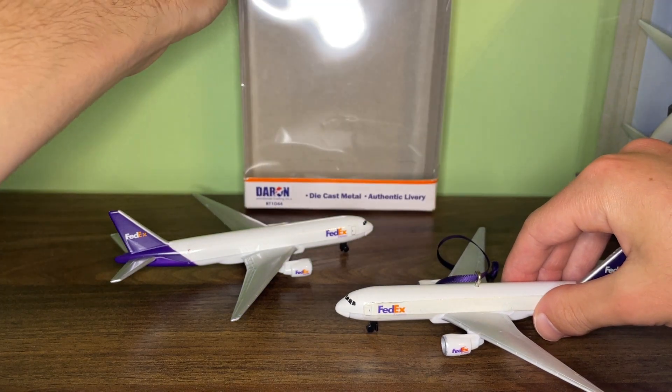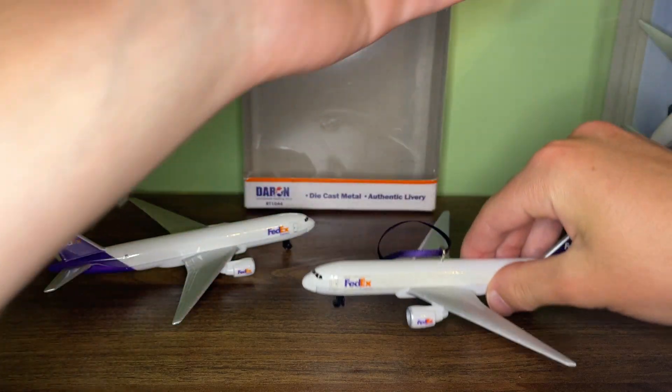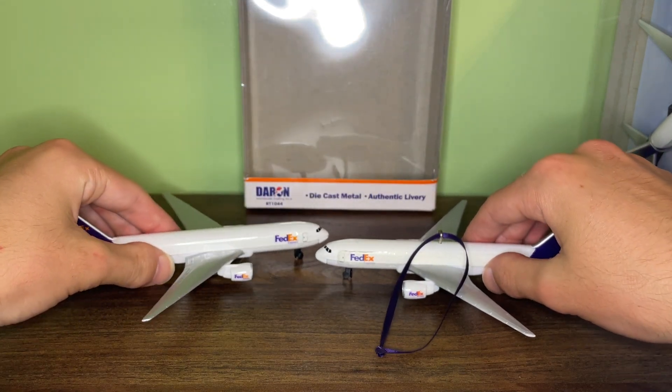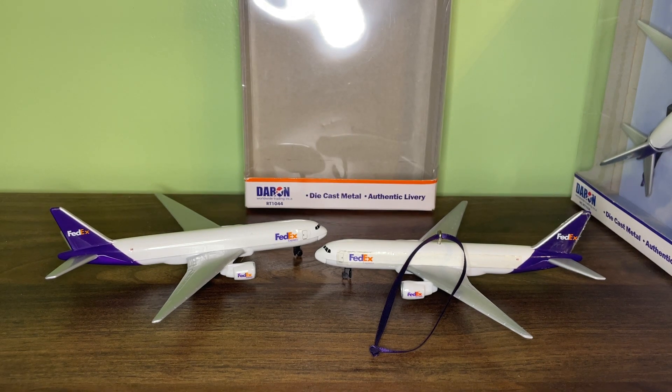Relatively simple review — I just wanted to do one since I have both the out-of-box and the in-box versions. Overall it's a really nice and interesting model, one of the four FedEx models. I hope you enjoyed this video, and remember to like and subscribe. I'll see you in the next video. Bye.